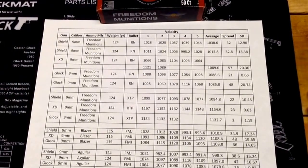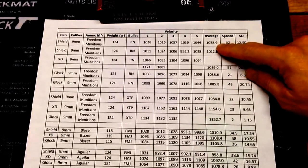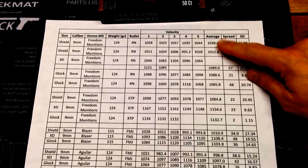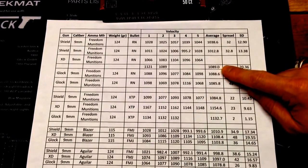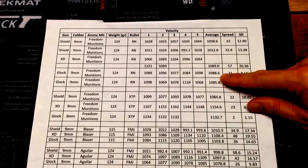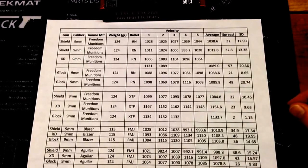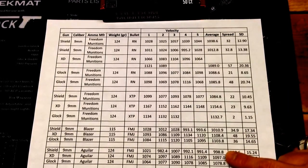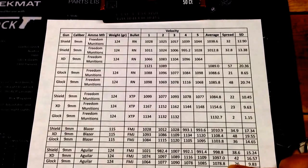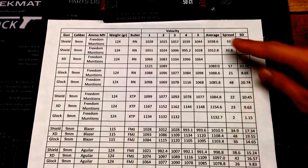Taking a look at the chronograph results from the Freedom Munitions ammo. For the 124 grain round nose through the Shield, it averaged about 1038 to 1039 feet per second. Through the XD, as you'd expect, a little bit faster at 1089. And then through the Glock, around 1086 to 1089 feet per second. Comparing that to the Aguila 124 grain: the Shield was around 999, the XD about 1097, and the Glock about 1078. So through the Glock they were about the same; the XD was a little faster with the Aguila, and the Shield was a little faster with the Freedom Munitions.